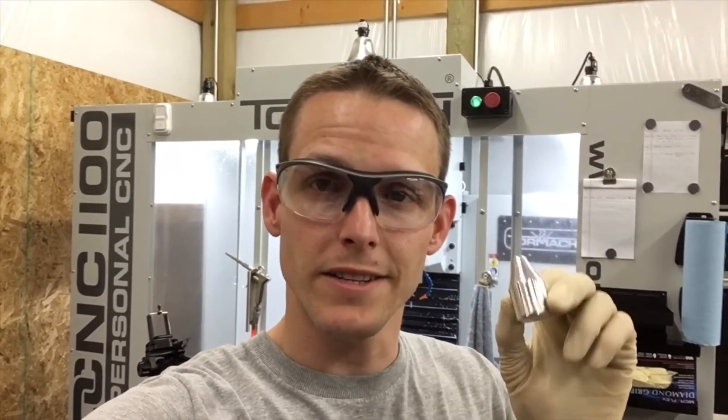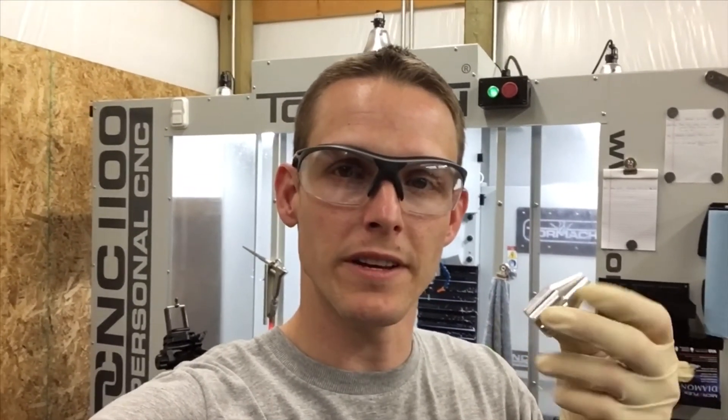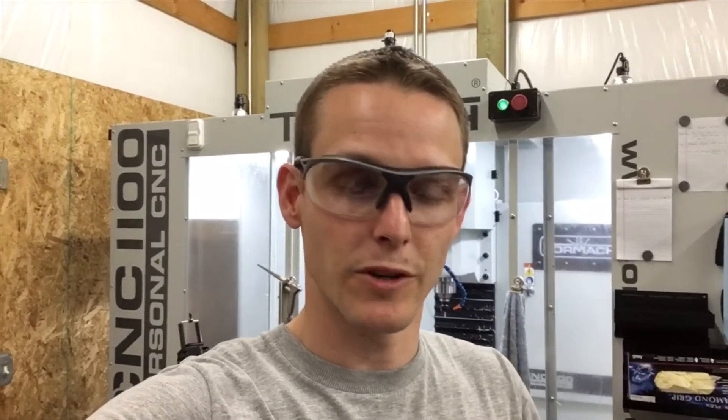Well guys, that's a wrap. Here's our finished bolt knob. It's amazing the time we live in where we can actually take an idea, put it into the computer, and 15 minutes later actually have a part. It's truly fascinating. Especially when you put your mind to it, you can do anything. But what's going to be the next project? You tell me — please leave a comment below. Like and subscribe if you haven't already, and I'll see you guys next time. Have a good one.